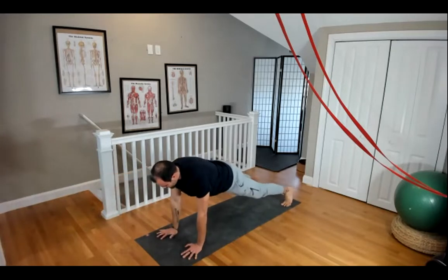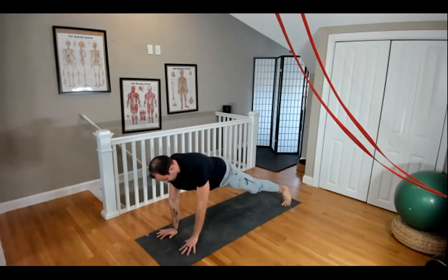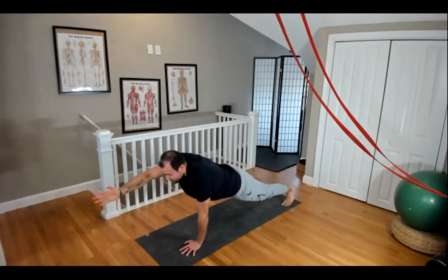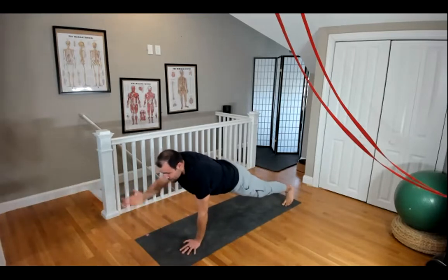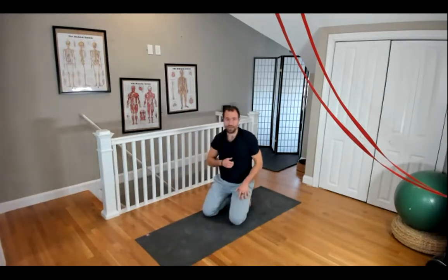You're going to reach one hand forward, step it back, shift your weight. Try to keep your hips and your shoulders square to the floor the whole time. Reach that arm straight and switch sides. 30 seconds of that.